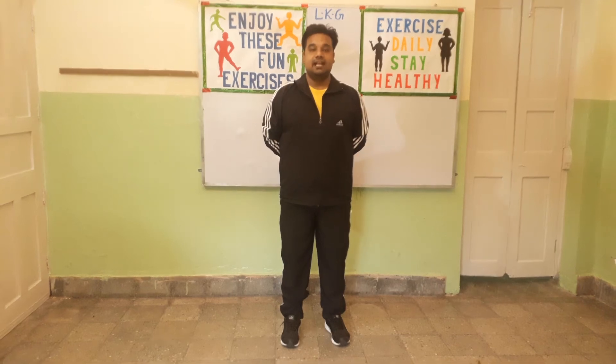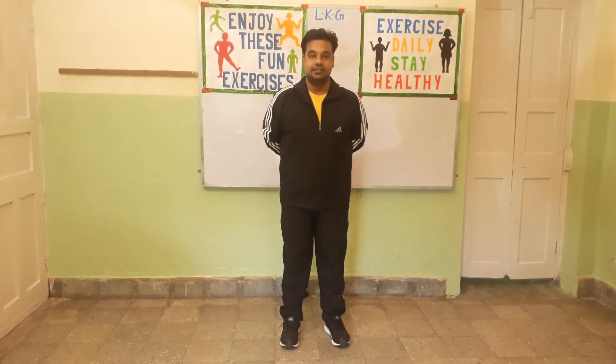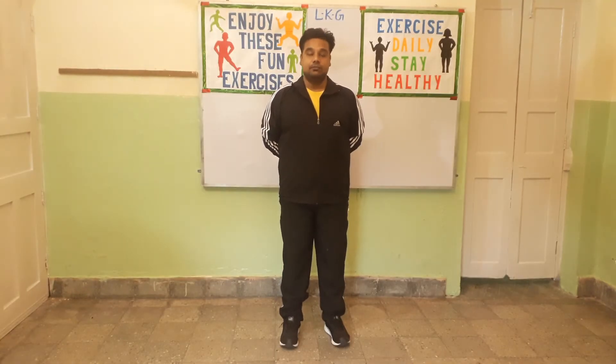Good morning parents and students. Welcome to LKG PT class. Today I am going to teach you a few exercises which you can do at home. It will keep you healthy and fit. So come, let's begin.